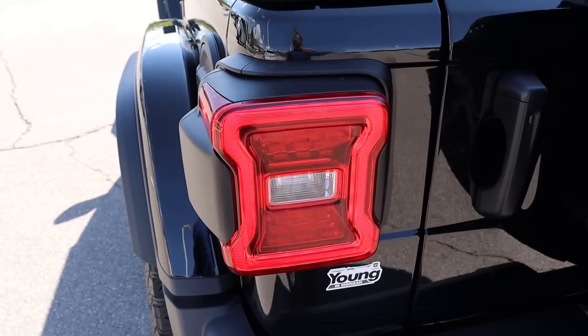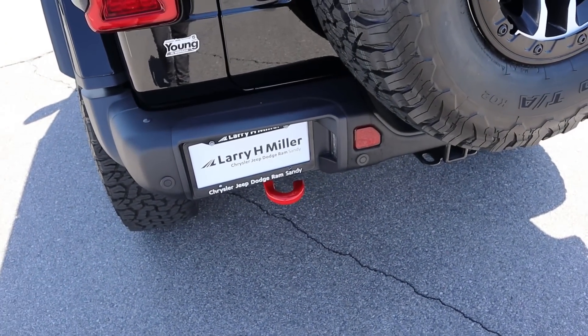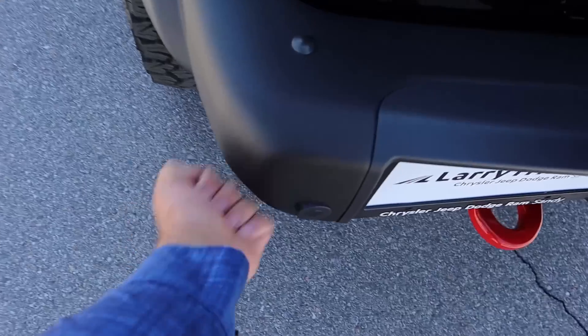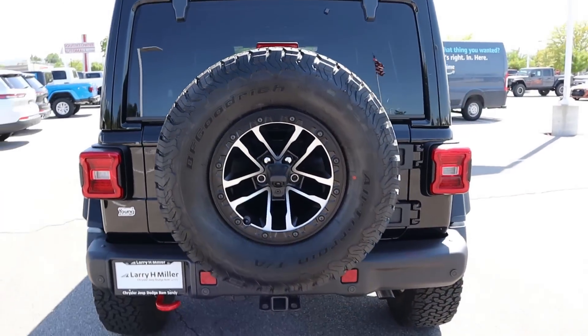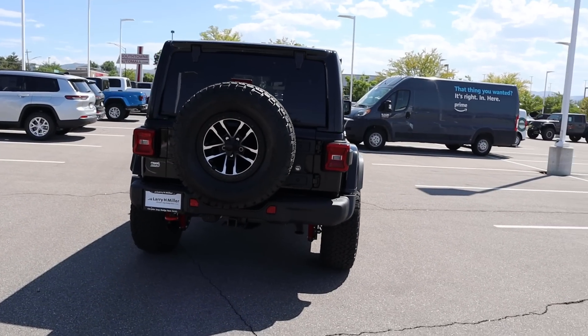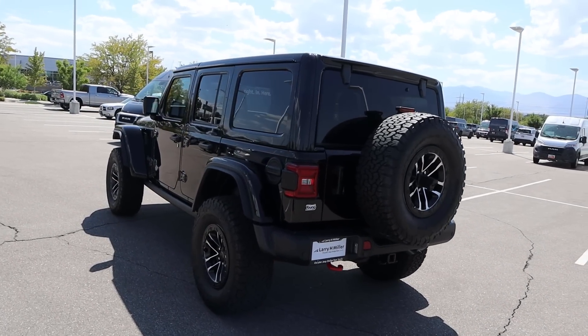You can see the LED taillight action, and then there's a recovery point down below. We've got parking sensors on the bumper, and this bumper can definitely take a hit. You've got the spare 35 on the back. Putting it all together — let me know what you guys think about the Rubicon X, but again, I think this is what a Wrangler should look like: 35s and lifted.